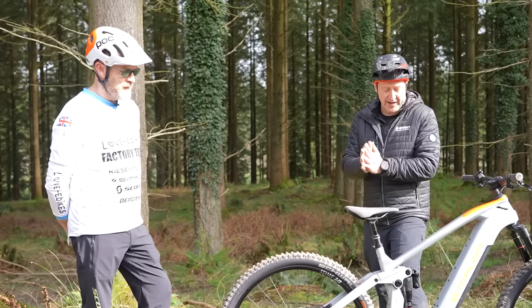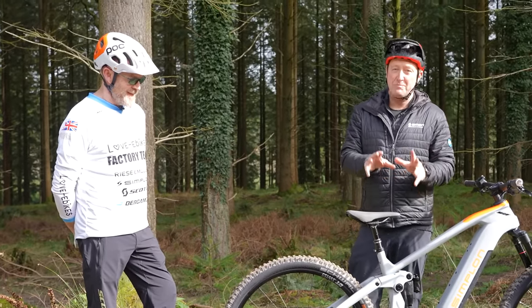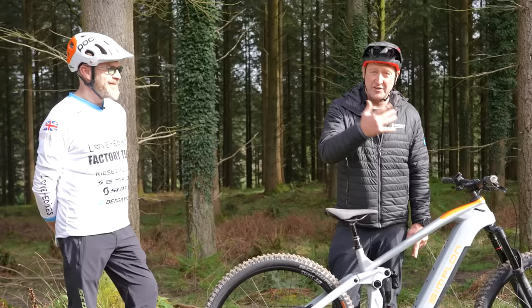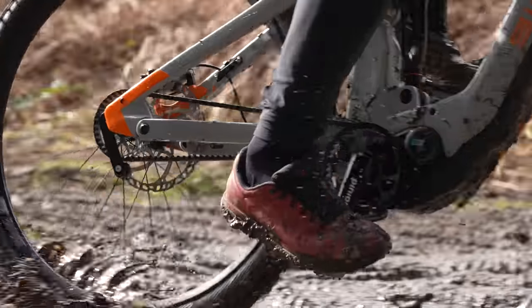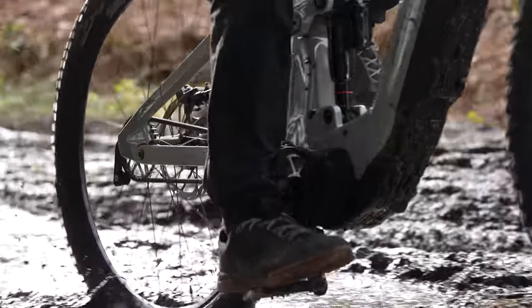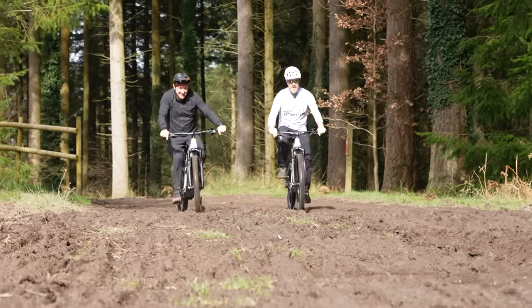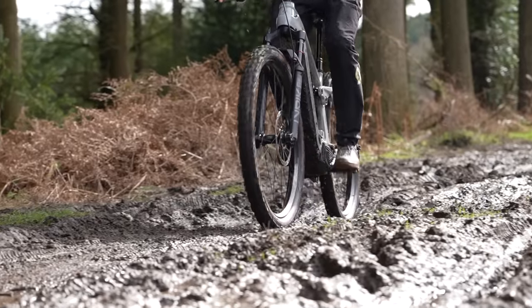You guys are probably not so interested in range or travel — you want to know just how this Pinion MGU operates out on the trail in the muck, rocks, roots and dirt. Deep mud doesn't do so well on cassettes and derailleurs, so I'm really interested to see how we get on in these conditions with a carbon drive belt.